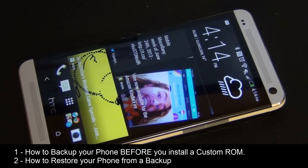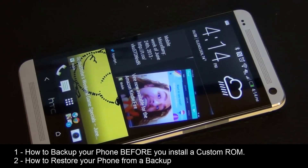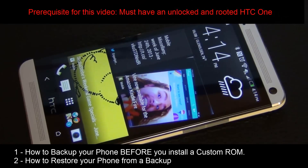I'm going to give you a complete step-by-step walkthrough on how to backup your phone before you install a new custom ROM, and then later if you don't like the custom ROM, I'm going to show you how to restore your phone to what you backed it up to. I'm assuming you already have a phone that is unlocked and rooted — otherwise this video is meaningless. That's a prerequisite.